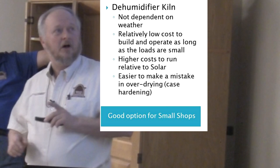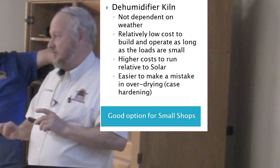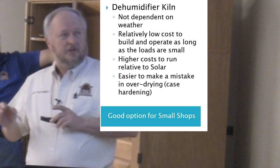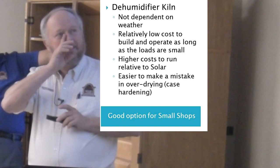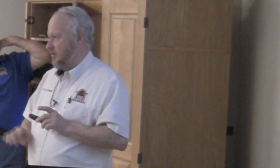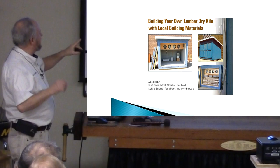The next one is a dehumidifier kiln. It works very well and they're very cheap to build — a little more expensive to run, but about 30 dollars for a change in your electric bill for the month, which is not bad. One disadvantage is it's easier to make a mistake. If you get the wood to 6 percent and go on vacation that week, when you get back you may have ruined every piece in there — you'll get case-hardening if it goes too low, and you can't come back from that.